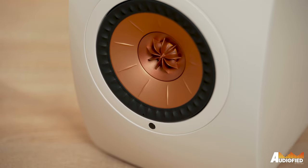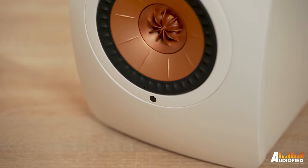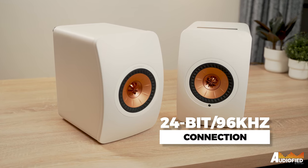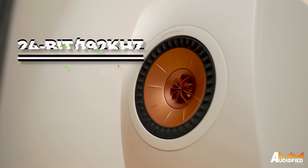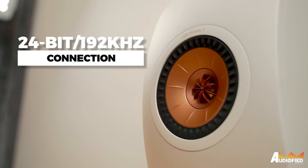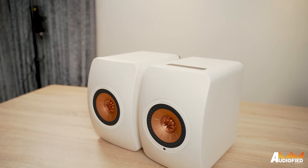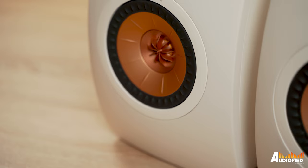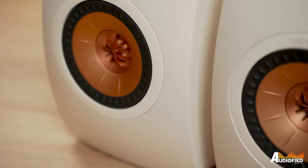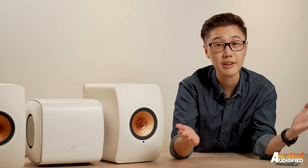They're able to operate completely wirelessly, as evidenced by the name, with a 24-bit 96kHz connection between the two speakers, or you can run a cable between them for a 24-bit 192kHz connection. Overall, you can stream standard formats like MP3, ALAC, FLAC, WAV and more. But the speakers are also capable of up to DSD-256 and they can unpack MQA files. So Tidal subscribers, you're covered here.